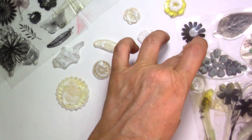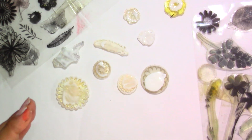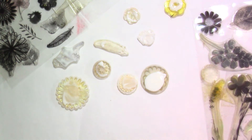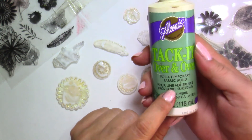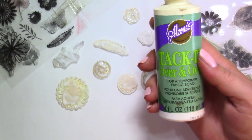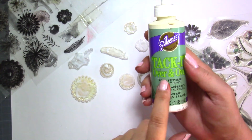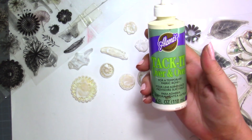So that was my tutorial for today — a very quick one, but I think it will be very useful, because I've lost too many stamps this way, and I just wanted to share this one with you. So there you have it: Tack It Over and Over from Aleene's. A great tool also if you want to put some glue on your cutting mats. If you're using Cricut, that's a great one too — I will show you that. There are a few more tricks with Tack It Over and Over.